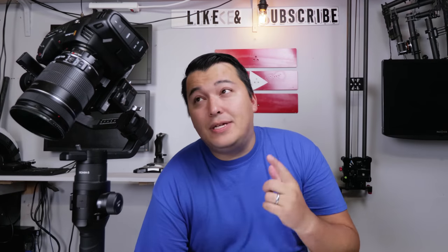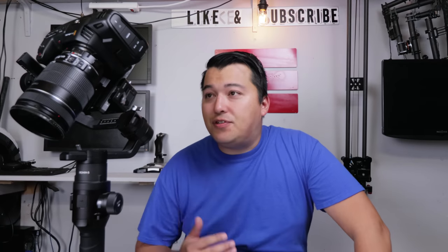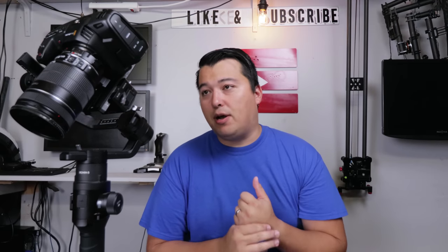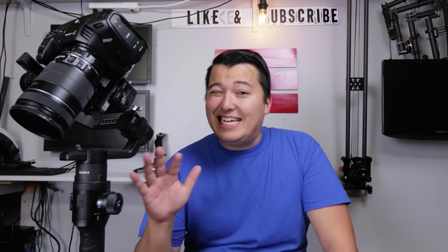Hey guys, I'm Dustin and welcome back to the channel. Today we're going to be talking about the Blackmagic Pocket 4K Cinema Camera. This video is particularly about things you need to know before you purchase the Blackmagic Pocket Cinema 4K — and from here on out, we're just going to be calling it the Pocket 4K. It's a lot easier to say it that way.